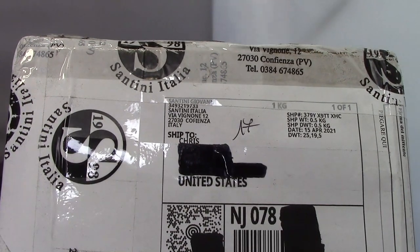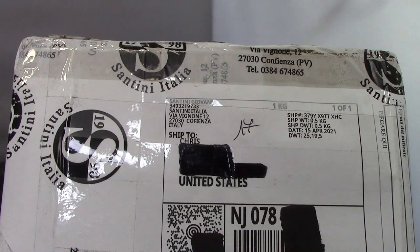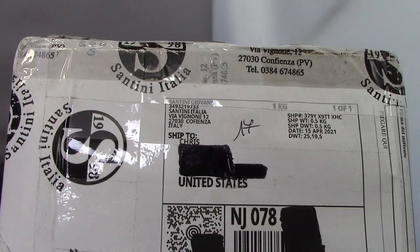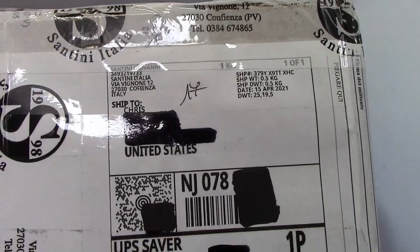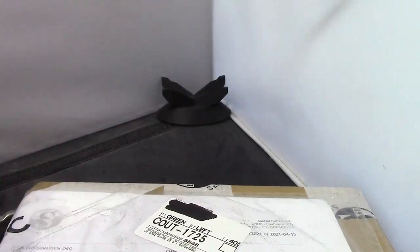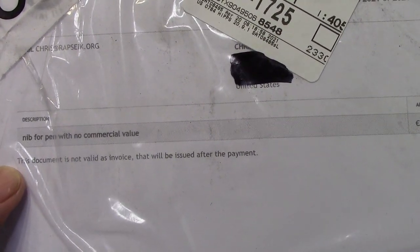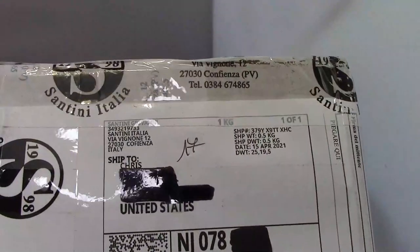Hello. Welcome back to another pen talk. Thanks for tuning in. Thanks for joining me in my exploration of the wide world of pens. Today's a special day. I got a package from Santini in Italy. It came UPS and it was delivered in a couple of days. And it is just a single nib, no commercial value. So let's open up the box and see what may have been sent to me.